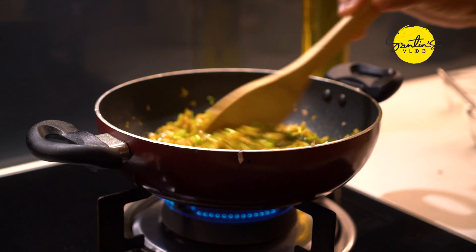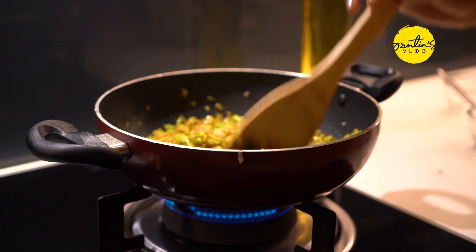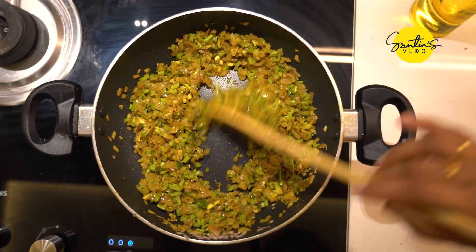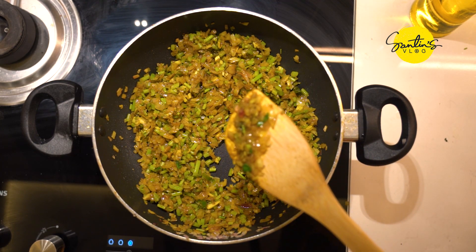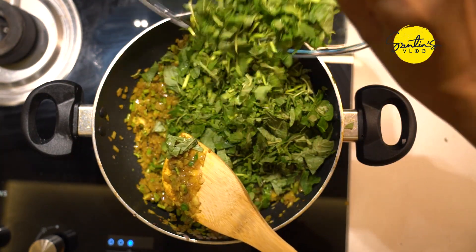We'll have to mix it in the pan, as well as make the egg and egg. We'll mix it in a couple of days and we'll mix it in the pan before we cut it.